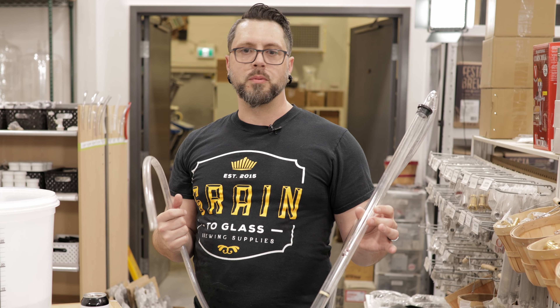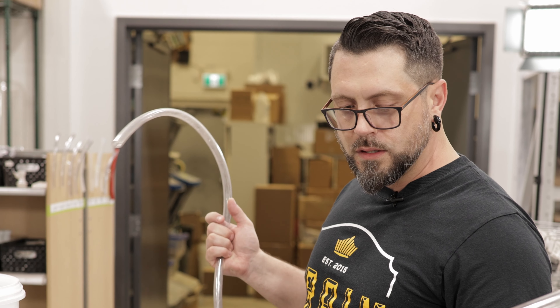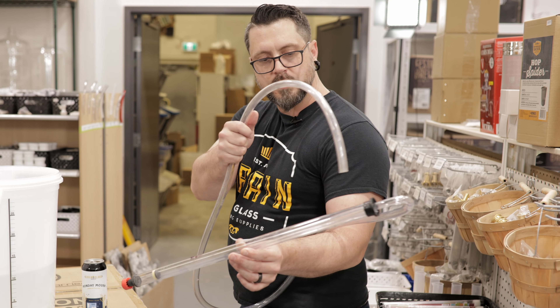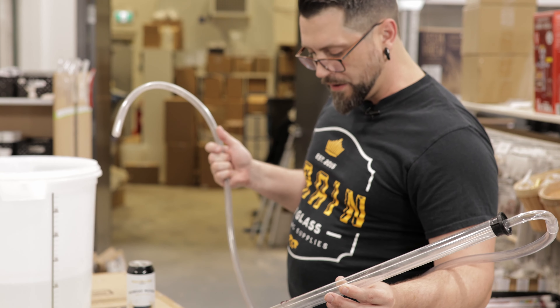I know. However, I'm standing in a homebrew shop right now, but most of the time people are not. You've got your stuff, you're all ready, everything's set up, it's transfer day, you've got other things to do. How do you clean this? It's a tube, it's inside. What we're going to do is basically use the siphon as it's intended.